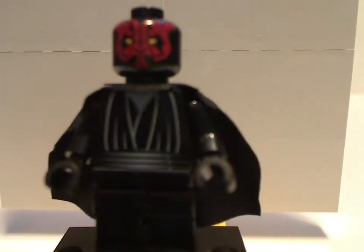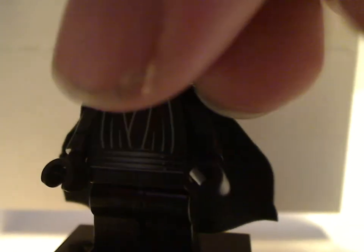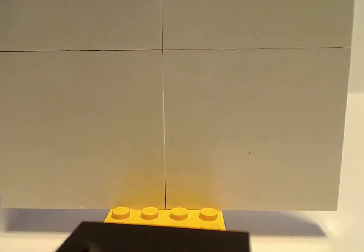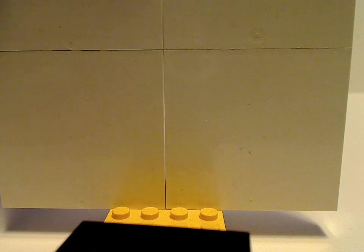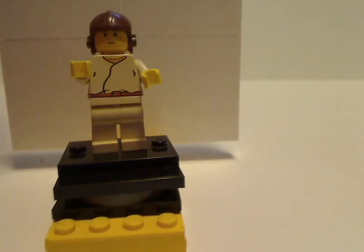Take it off and get a better look at the face print. But no back torso print, since it's an older figure and whatnot. And then also included with the Naboo Fighter set is young Anakin Skywalker.